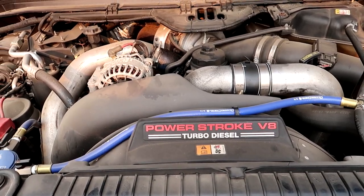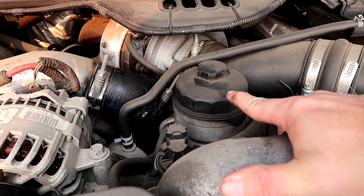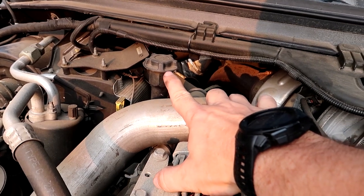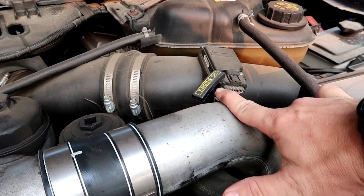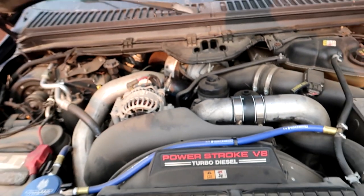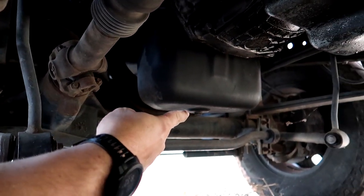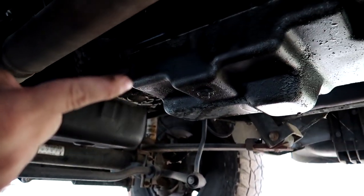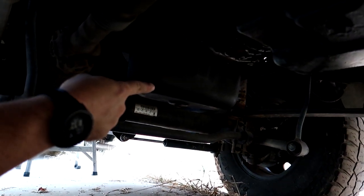Here's what you're looking for in the engine bay: right here is your oil filter housing — that's where your socket is going to take the cap off. Right here is where you put your oil in after you've drained it, and here is your dipstick to check your oil level. Underneath the truck, this is your oil pan — that's where your three-quarter socket is going to drain the oil from. Not this one — this is your transmission oil pan, leave that one alone.